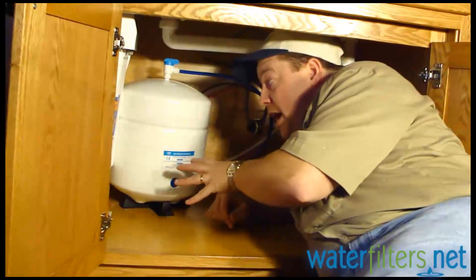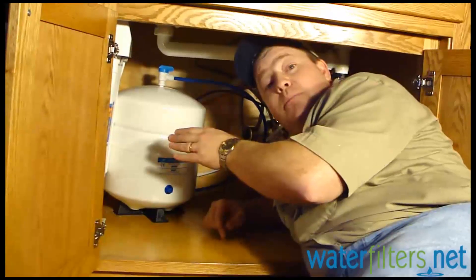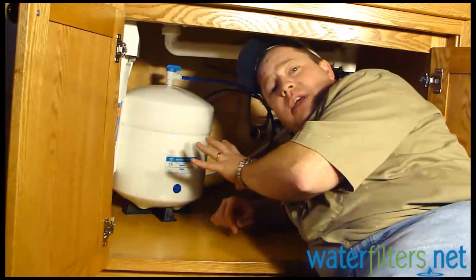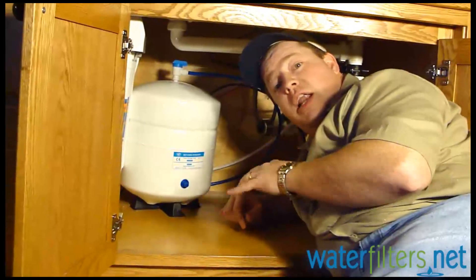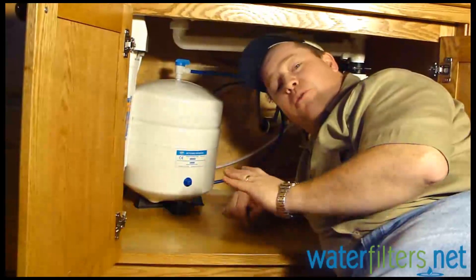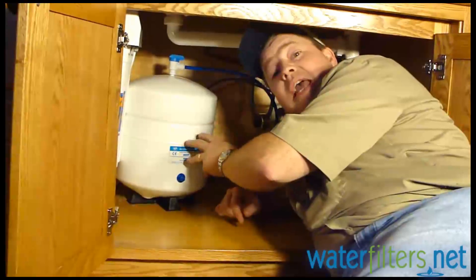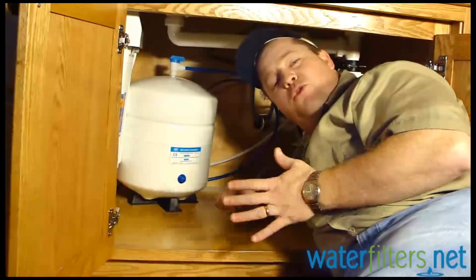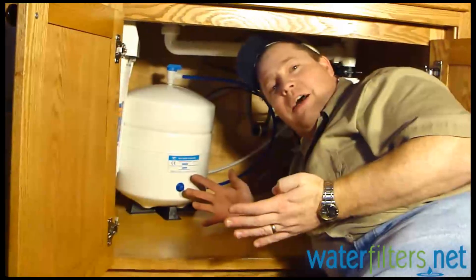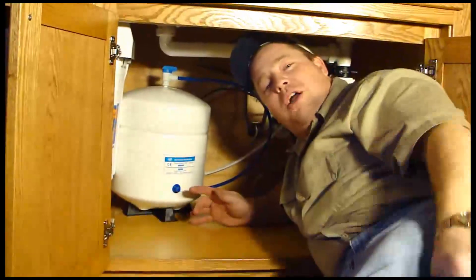The system's working now and filling the tank, but don't use the first three tankfuls of water because the membrane has a food-grade preservative in it that we need to purge out. Let the system fill, then go to the faucet, turn it on, and run it bone dry. Turn the faucet off, walk away, come back a few hours later and do the same thing again — dump the first three tankfuls down the drain. You don't want to drink the food-grade preservative. It's food grade so it won't hurt anybody, but purge that out and then you're going to have awesome water. I'm your host Aquaman and thanks for watching Water Wisdom.